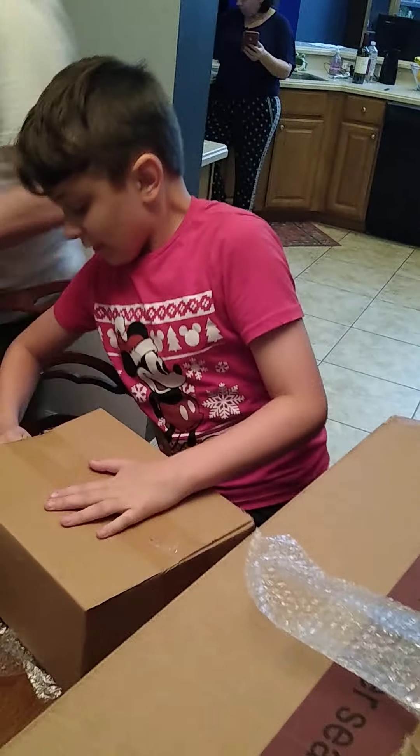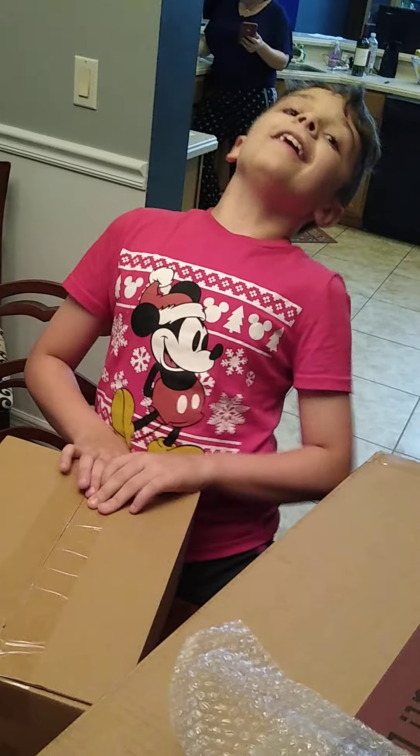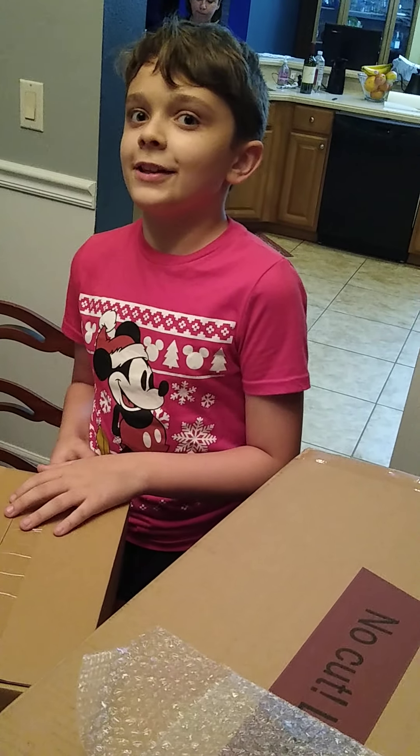Do you have the scissors? I do. Anything else in the box? I don't think so. Well, thank you. I'm just going to keep recording so I can get the... Say thank you again. Thank you. Thank you. Happy birthday. Love you. Happy birthday. Wait — did you just trick me?